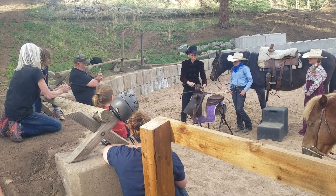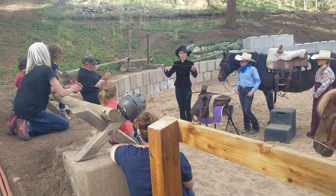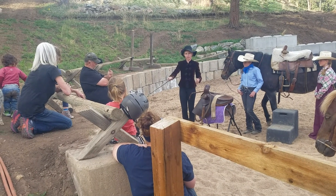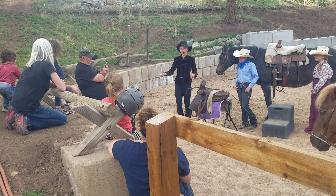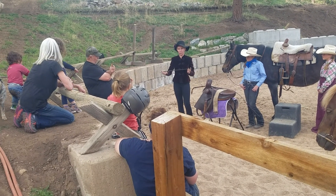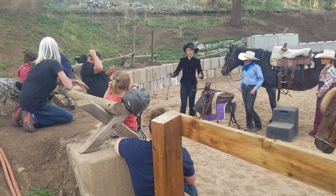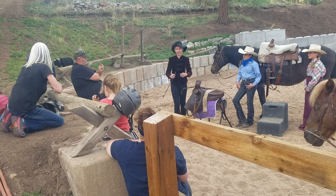The English whip or crop is this. You slide it onto your hand this way and it is literally just to tap the side of your horse to get them to go forward. You do nothing more with your English whip. It is just to get them to go forward because normally you're not doing technical riding.